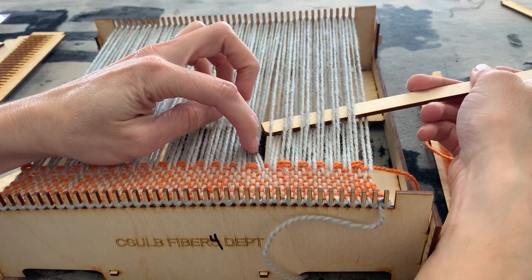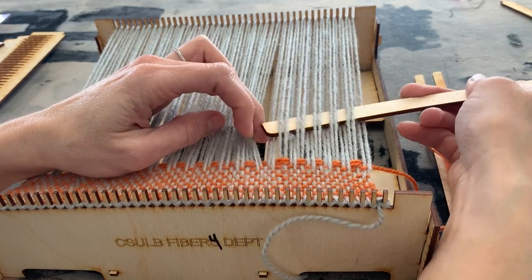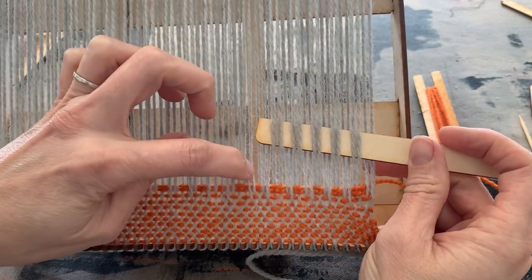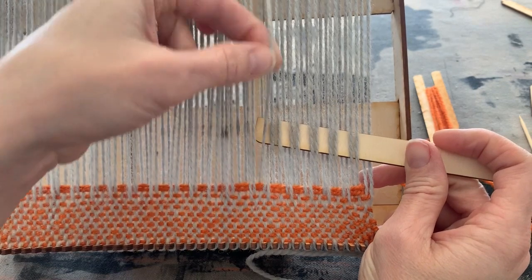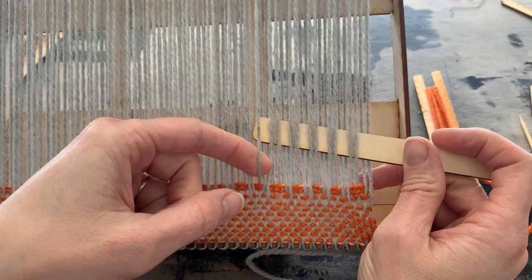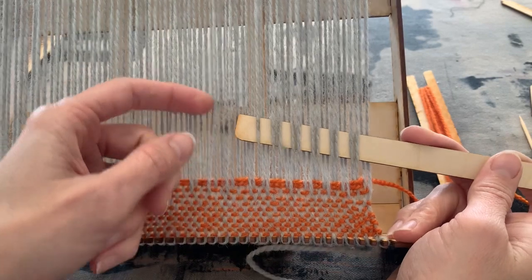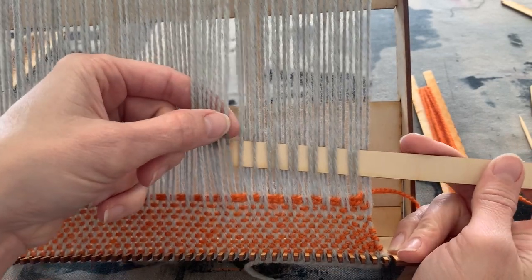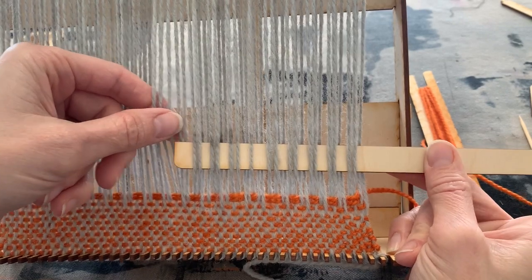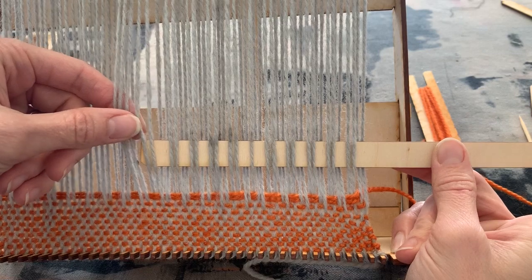I skipped one — here's a mistake. You can see there's only one piece of yarn I went over instead of two pieces. What I'd need to do is unweave everything and redo it, but for the purpose of this demo I'm just going to keep going. If you do have a mistake, go ahead and undo it and do it correctly, because you'll find out very shortly if there's a mistake and it's good to correct it right away.